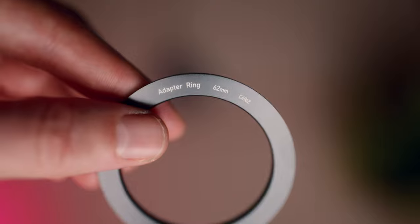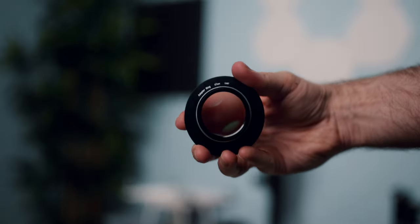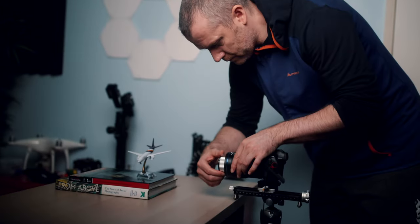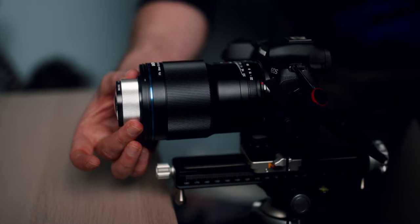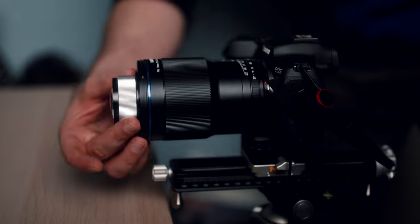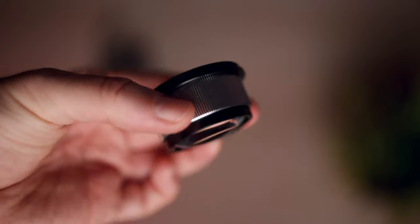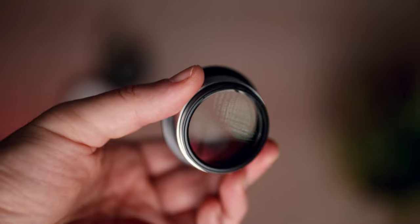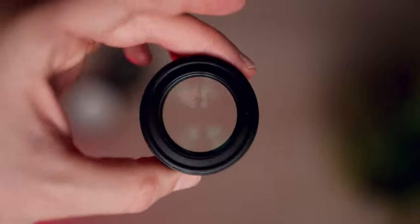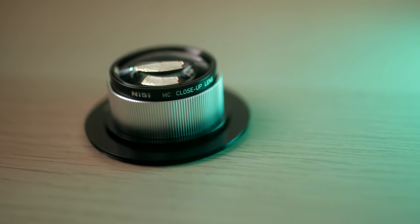Attaching the close-up lens via the rings to the front element of your lens is quite easy, but when you detach it, try to ensure that you remove the close-up lens together with the adapter ring, as sometimes that might get stuck on the filter thread of your lens. The build quality of the lens is superb — it has quite a bit of weight to it due to its metal construction, and the brushed aluminum feels great in the hand.